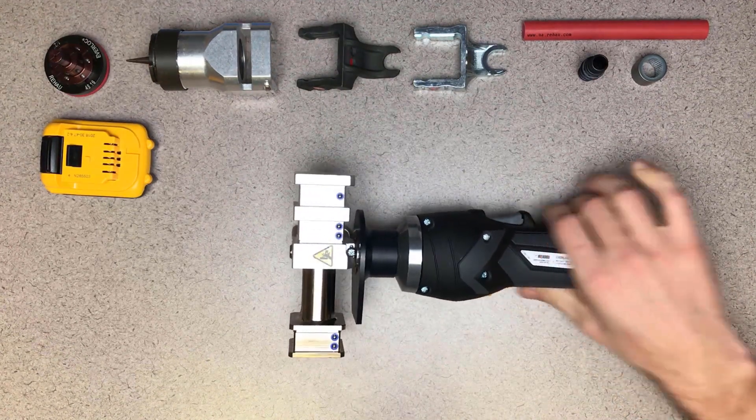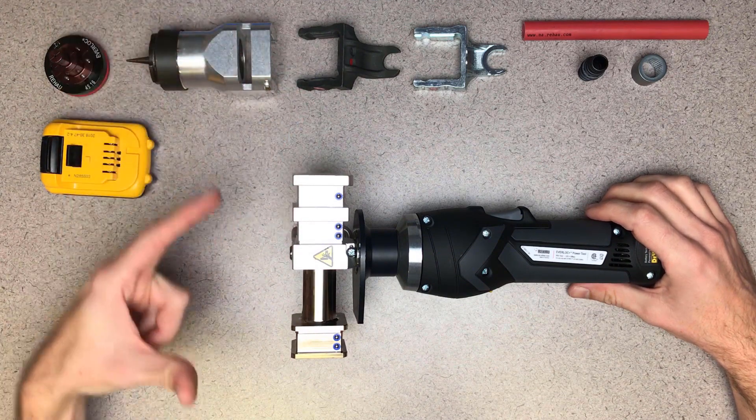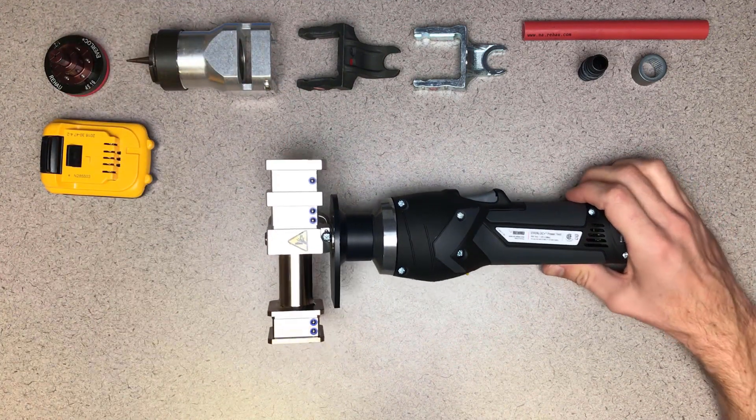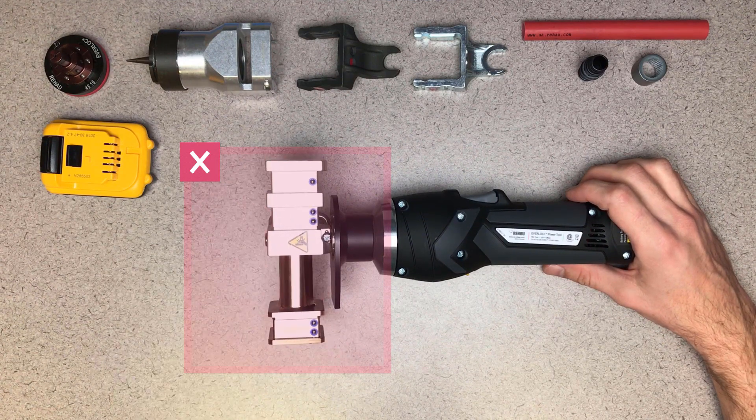When you operate the tool, this hydraulic slide will compress, bringing these jaws together, both during the expansion and the compression steps of the fitting assembly. Be sure that hands, fingers, and other body parts stay clear of those moving parts.